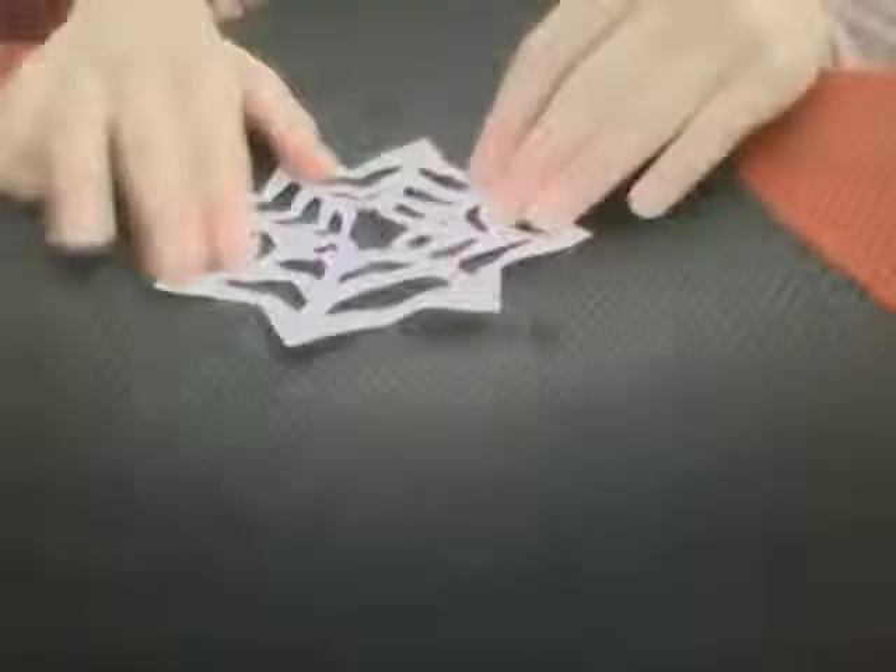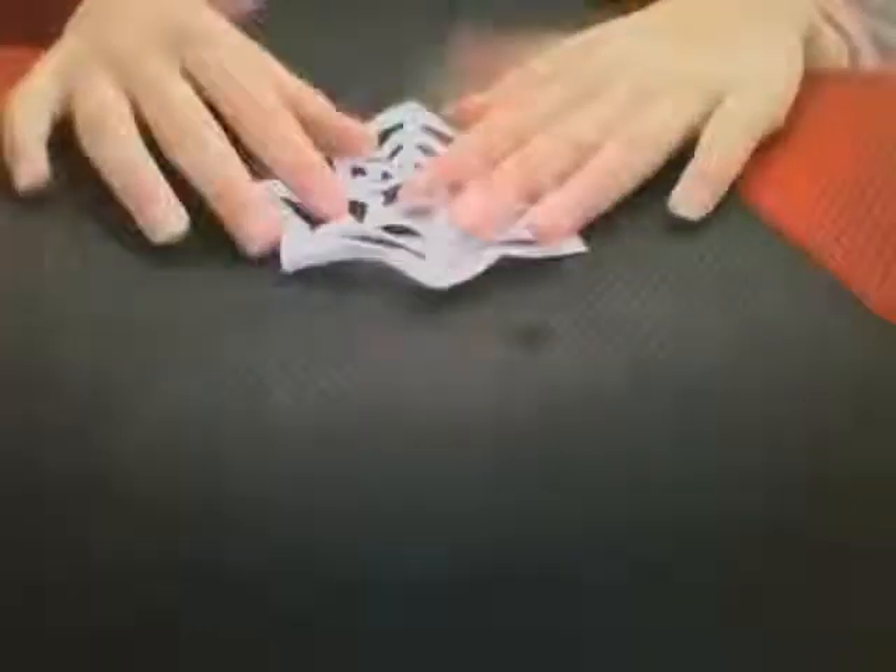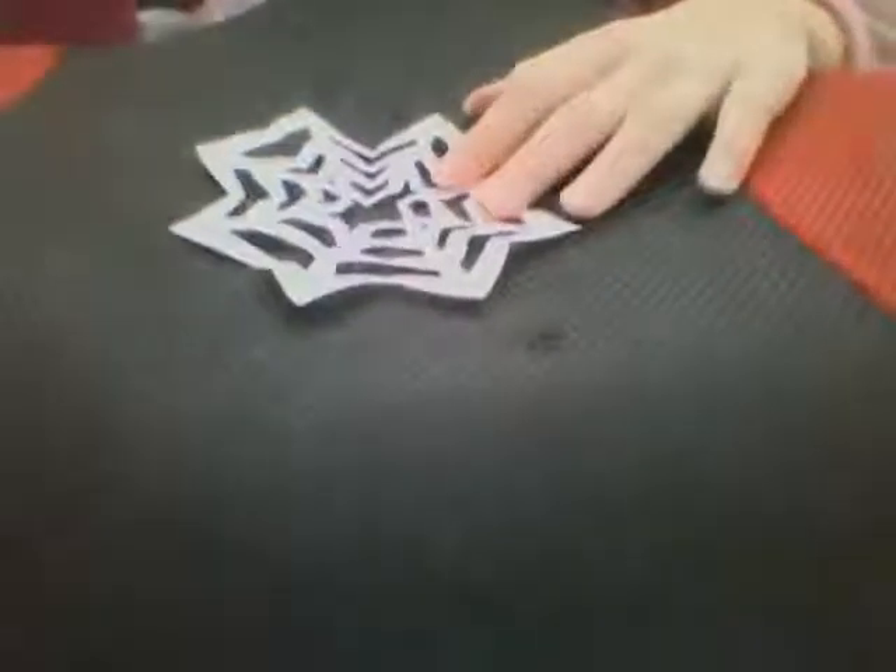Hi, it's Leila and today we'll be making a cobweb coaster. If you don't know what a coaster is, it's something you put a cup on. You could make a big one as a dinner mat, but it might be a bit messy. You could do it with cards but I found it more tricky with cards.